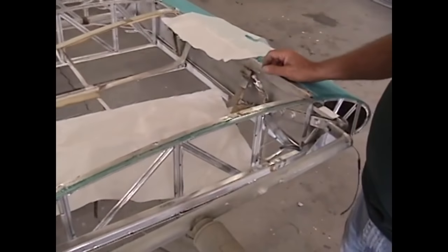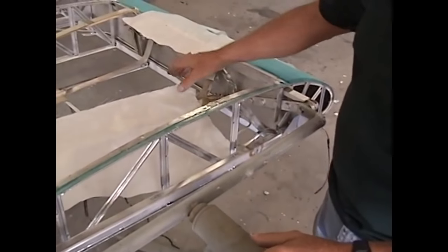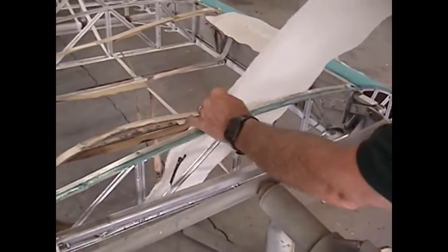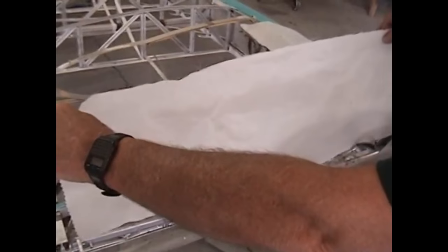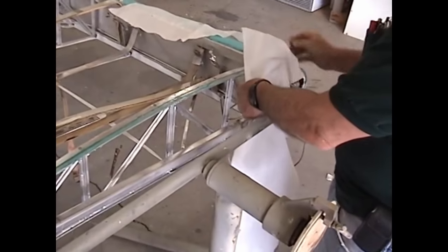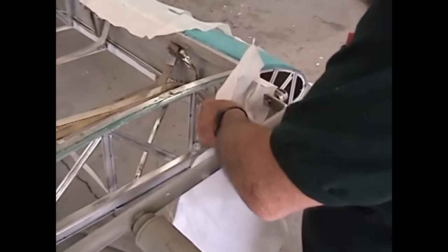That primer sealer is actually satisfactory for a finished coat. Before we put the actual skin on the wings, we're going to close up all of the open bays on the end of the ribs. I've pre-cut some scrap pieces of fabric and put a hole in this one to clear the P-dot line that comes through this butt rib.